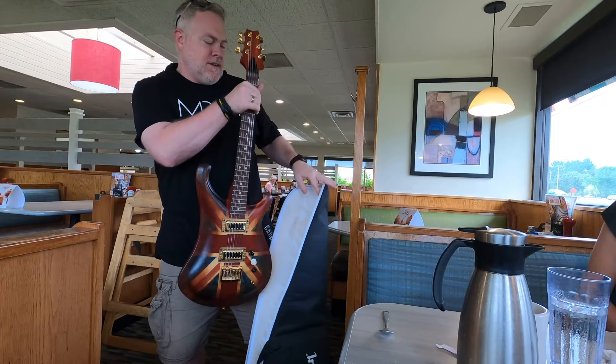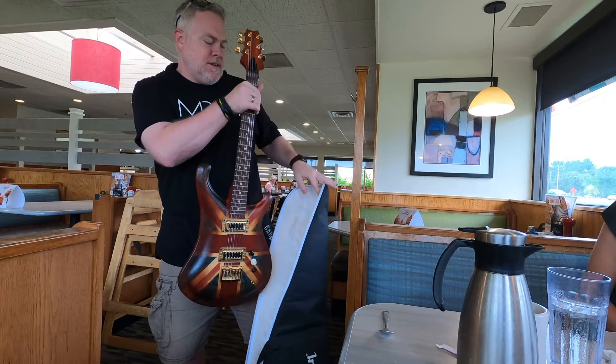Oh my goodness, that is gorgeous. Oh my goodness, that's amazing! Wow, that is beautiful!